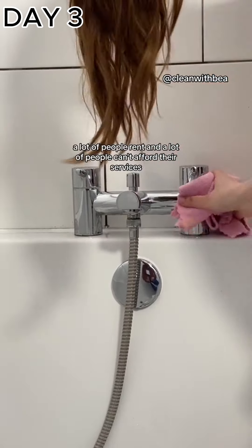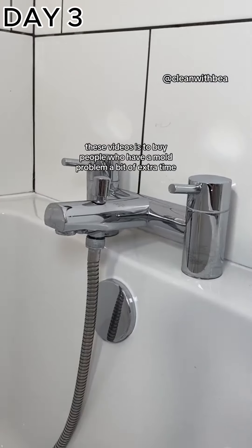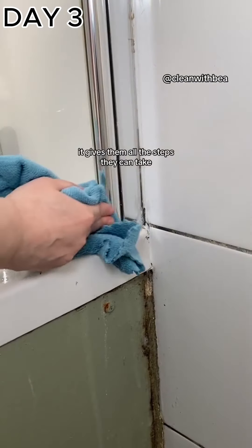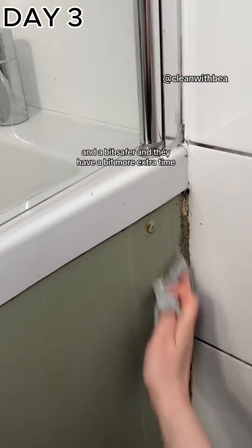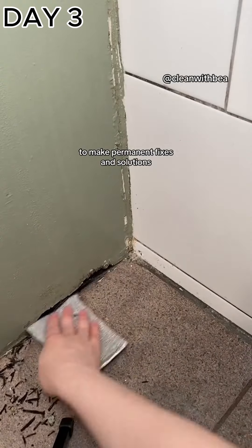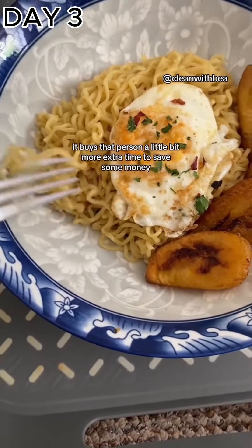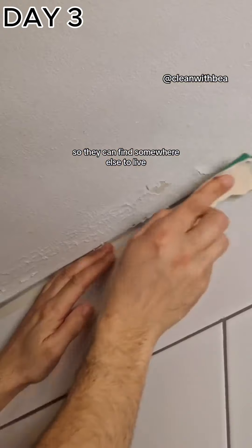Professional mold remediators are incredible at what they do, but unfortunately a lot of people rent and can't afford their services. The purpose of these videos is to buy people with a mold problem a bit of extra time — it gives them all the steps they can take to make their environment a bit more pleasant and safer, and gives them more time to apply pressure on their landlord to make permanent fixes. Or, if their landlord refuses to help, it buys that person extra time to save money so they can find somewhere else to live.